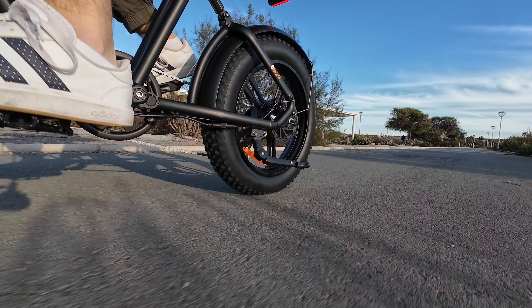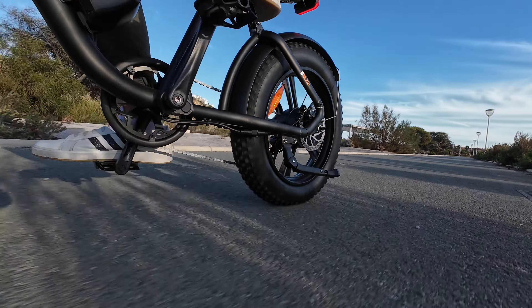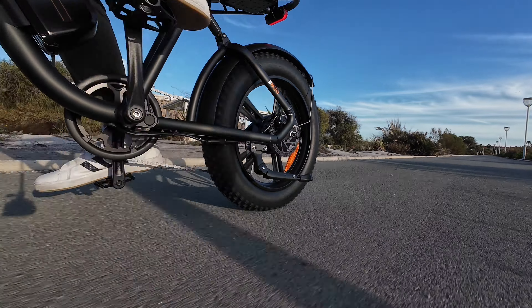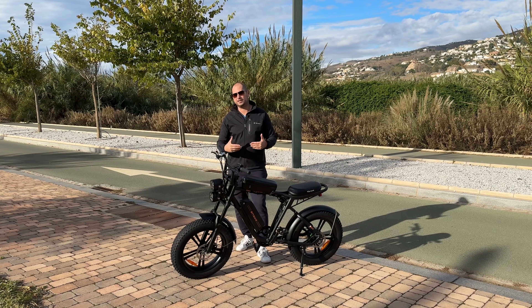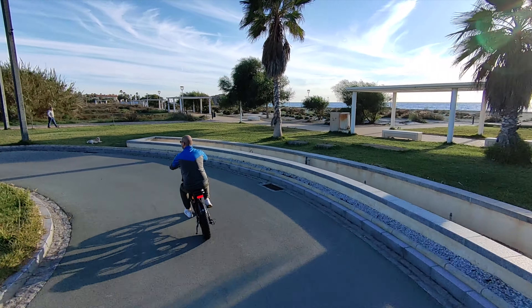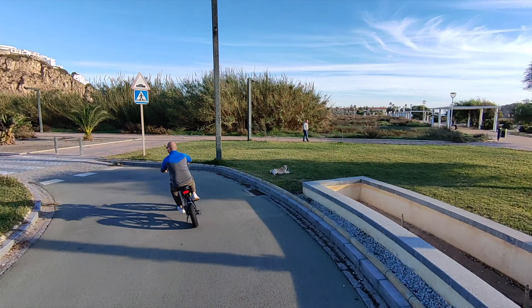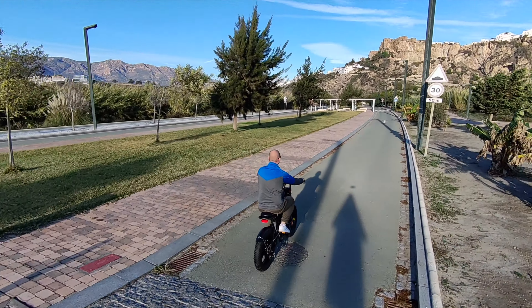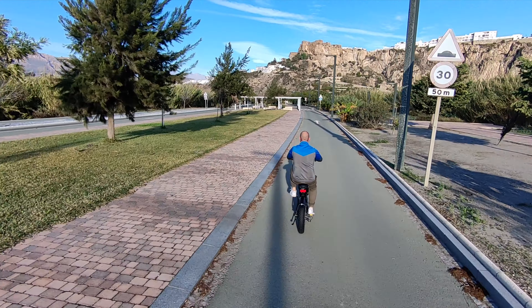Charging takes about six hours, and on one charge you'll get roughly 45 to 60 kilometers. It really depends on many factors: how heavy you are, what assistance level you're riding on, the temperature, whether you're going uphill, and so on. I'd say between 40 and 60 kilometers on one charge.